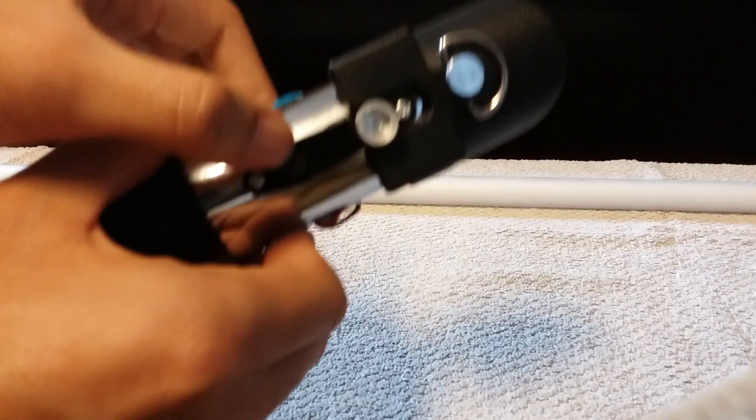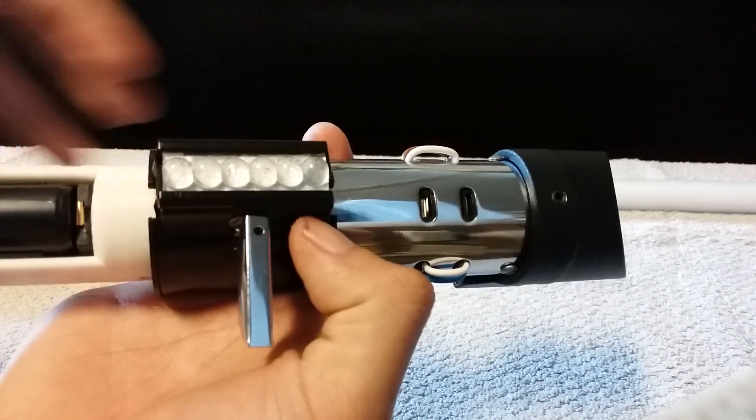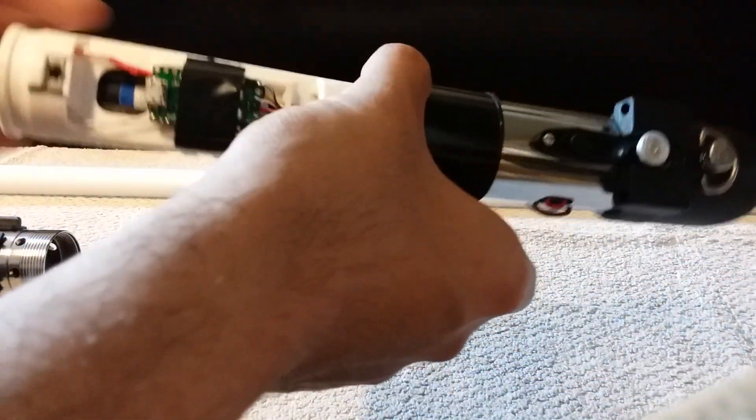Your auxiliary switch is right here. You have two activation switches — one on the top and one on the bottom of the clamp card — running off a Proffieboard.